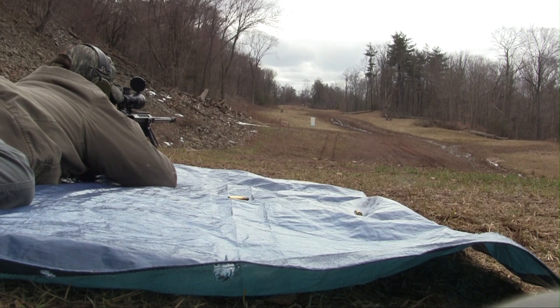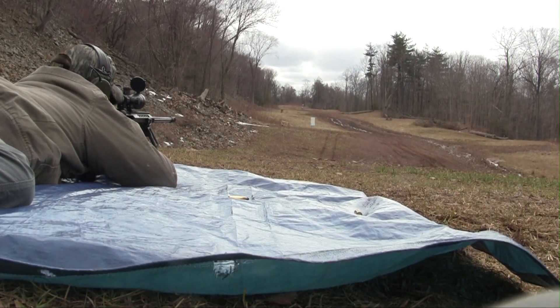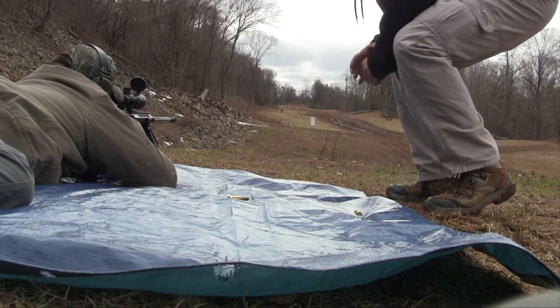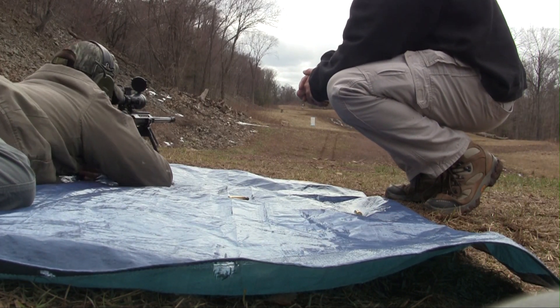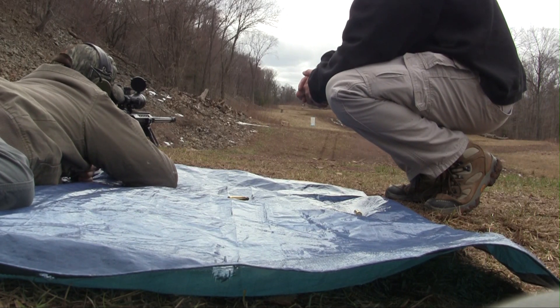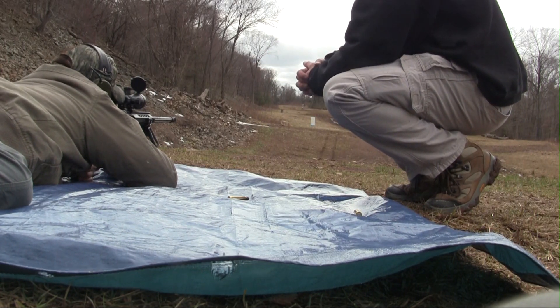Remember, keep your finger off the trigger until you're ready to fire. You feel comfortable with that? I squeeze this nut right here. Yup. And where do you want me to go, center mass? Go center mass, that's fine.